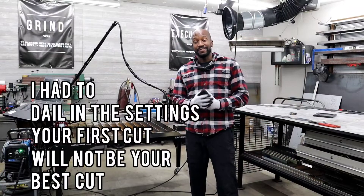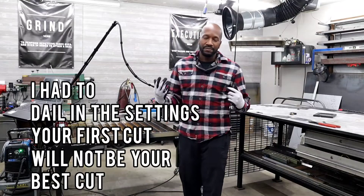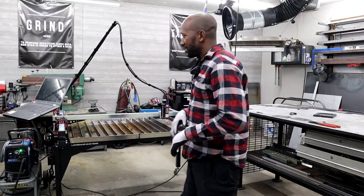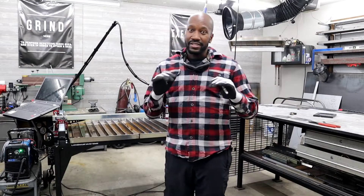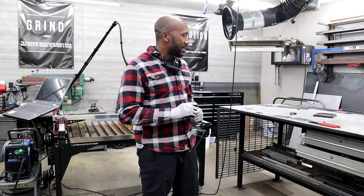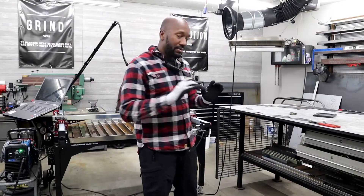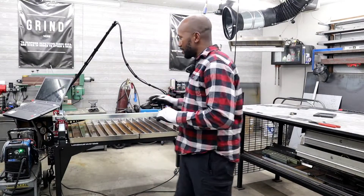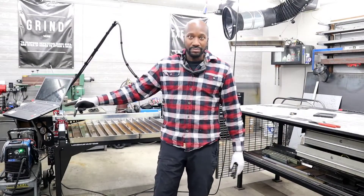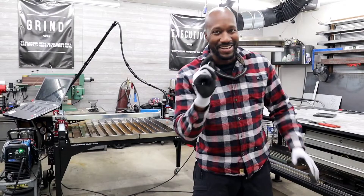Alright guys, here we are the next day. I got burnt out last night and had things going through my head — what could be the cause of this, what's the solution? I've been on the internet. I've got a lot of things tuned in, I've done a couple test cuts, and I've been documenting my feed rates and my pierce delays and all that stuff. I'm pretty sure I've got this down. I'm going to do an ornament cut, turn on my fume extractor, and push start on the program.